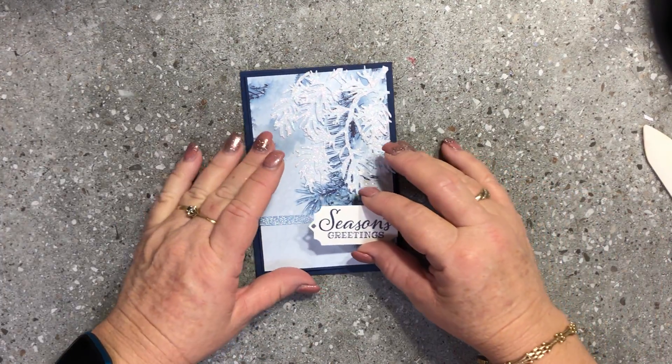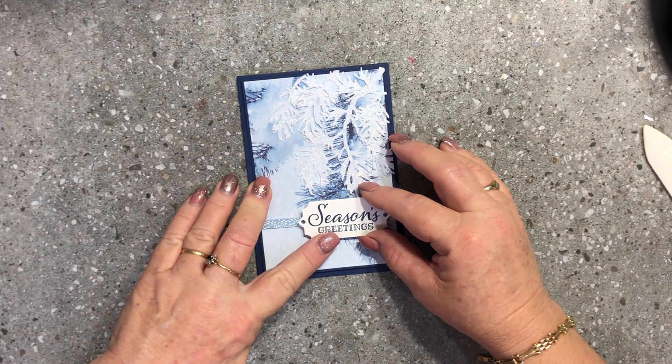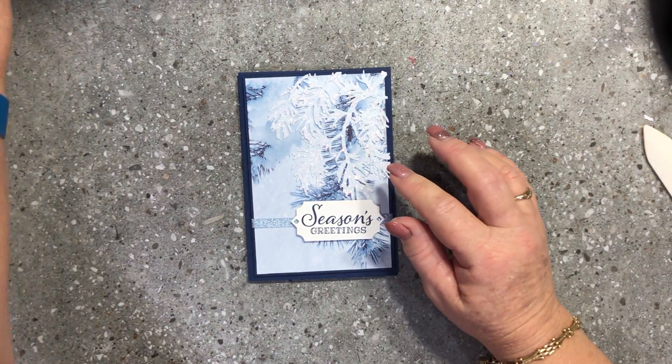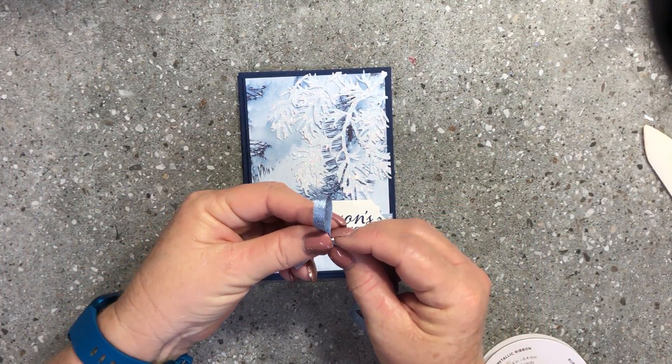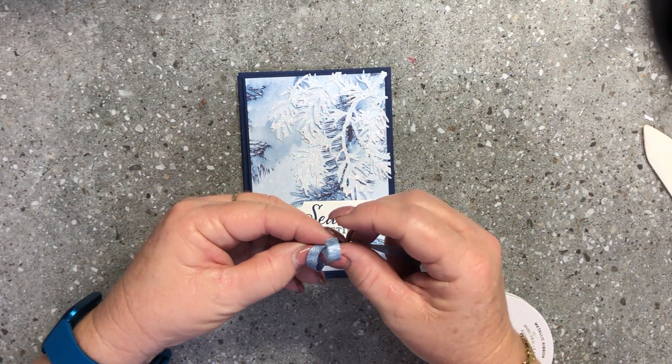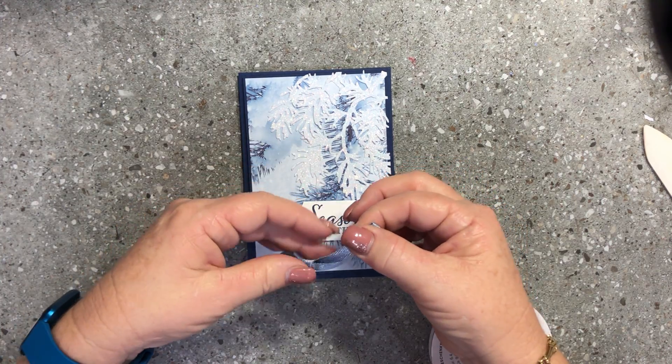I'll pop the dimensionals on the back and place the sentiment panel down here, straddling our ribbon. Then I'm going to bring in my ribbon again and tie a cute bow, because we have to have a bow — it's not a card unless we have a bow!